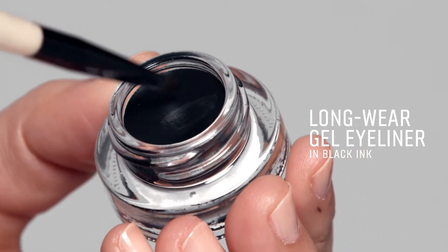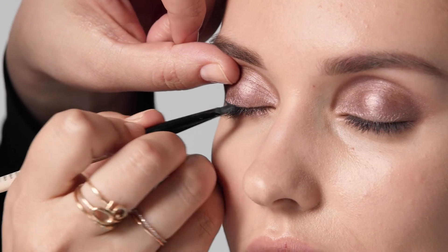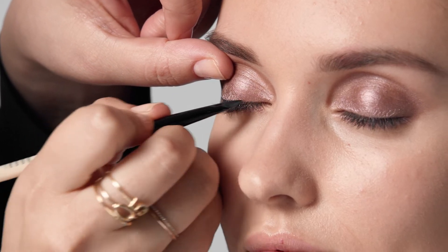Next, you'll define the shape of your eye with liner. When I do a smokey eye, I always work with one eye at a time. This allows you more time to blend before the liner sets.